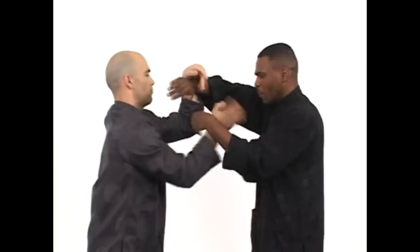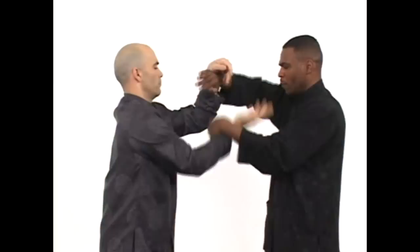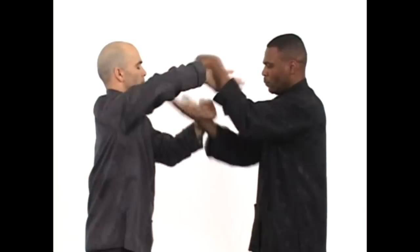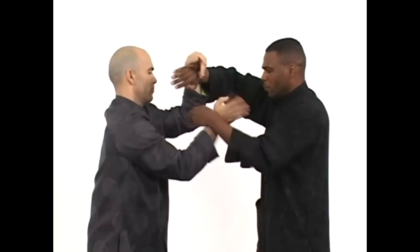They are trying to protect the center, trying to diffuse the opponent's energy, and responding by using contact reflexes. They are also training the close-quarter visual reflexes — their eyes are focused on this range here. It's very good training to train the eye to see at close range.